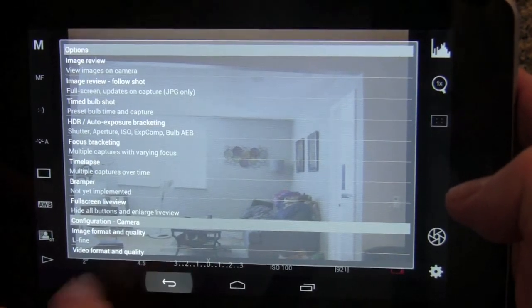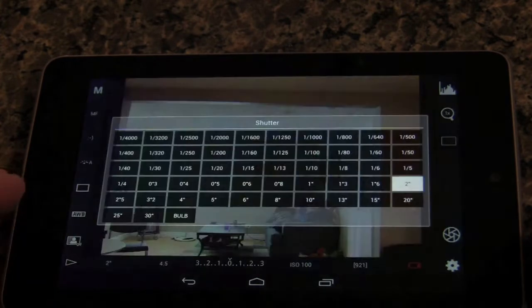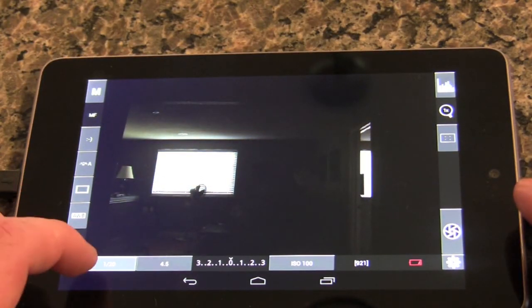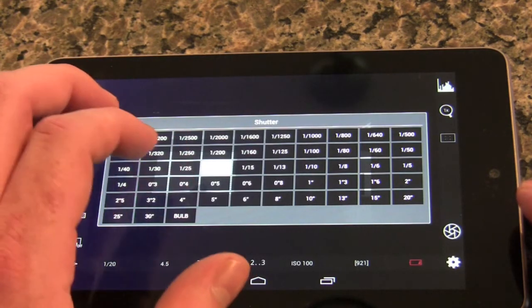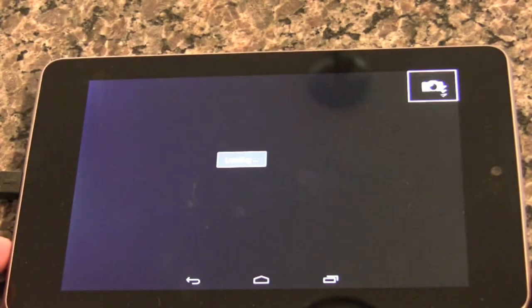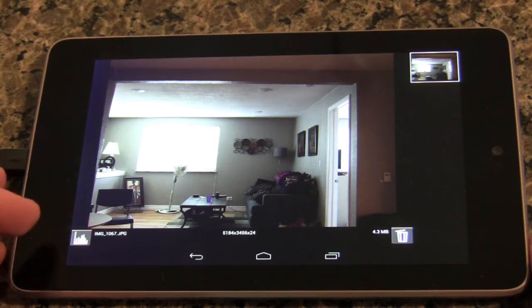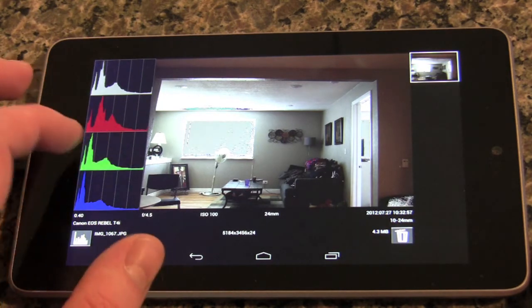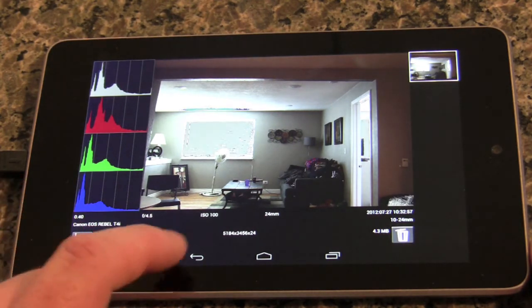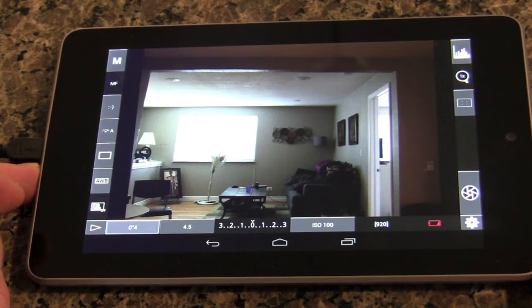That's the basic settings menu — it gives you a lot of options. Back on the regular preview screen, I'll take a shot. I'll set my exposure a little shorter — half a second — and it shows you what it will look like when you change the settings, which is really cool. There we go — quarter of a second. It takes the shot, then pulls up a screen showing the image with options to go in and change some settings of the photo, though for editing you'd probably just go to Photoshop.